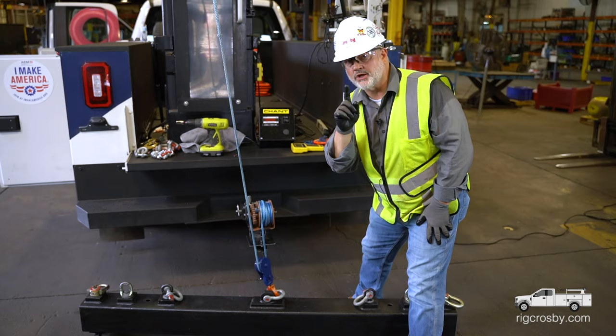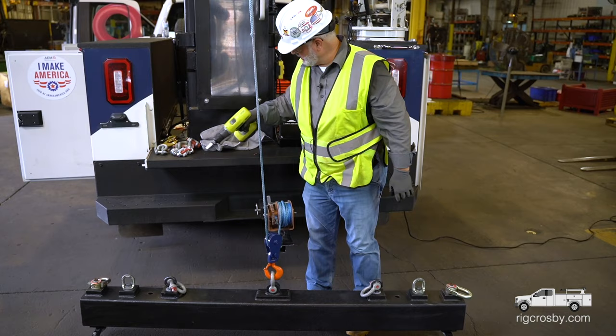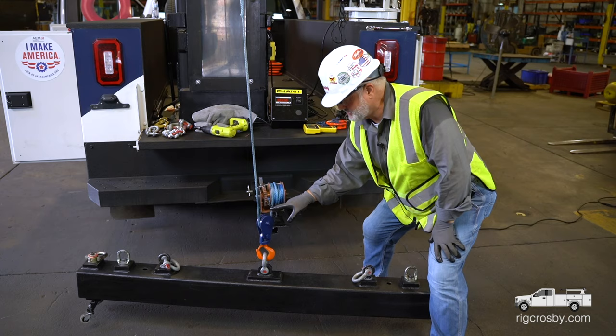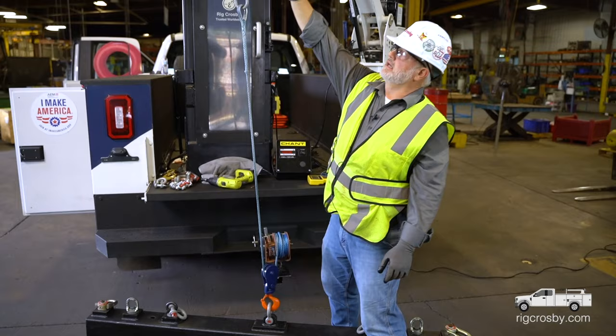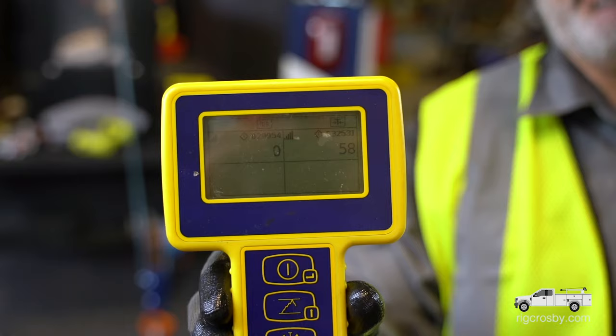I've got two parts of line right here. My load weighs 120 pounds. I'm going to pull and pick this load up off the ground. My load's up off the ground. Remember my load weighed 120 pounds? I'm dividing that by two because I have two parts of line supporting it, so I have approximately 60 pounds of pressure. That's what my load cell is measuring — line pull. I see 58 pounds of line pull, approximately half.